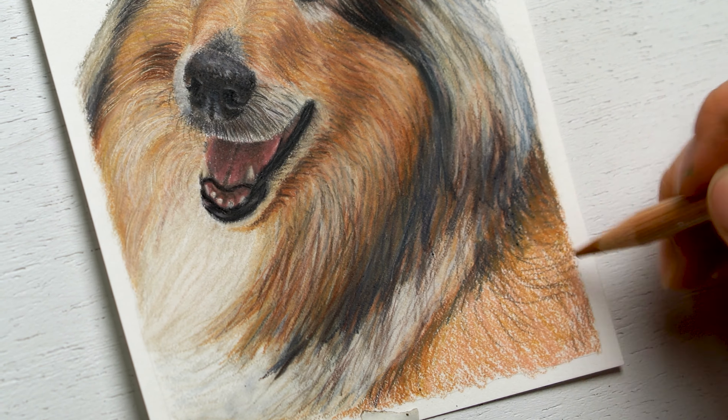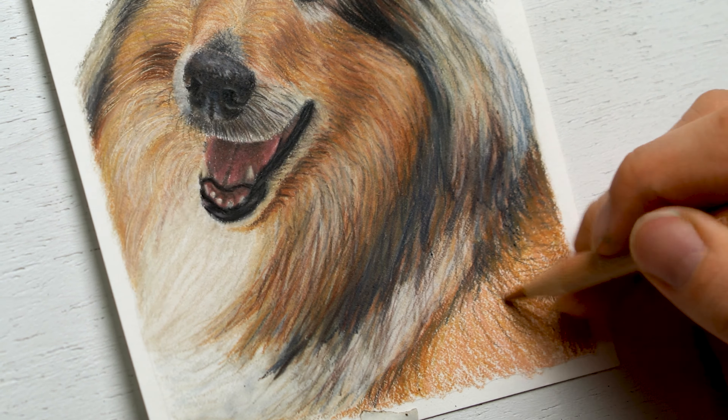And don't forget, if you want to learn to draw your own pet portraits, feel free to check out the pet portrait program that I have — it's also linked below. It's eight weeks long and super in depth. If you want to find out more information, check out that link.